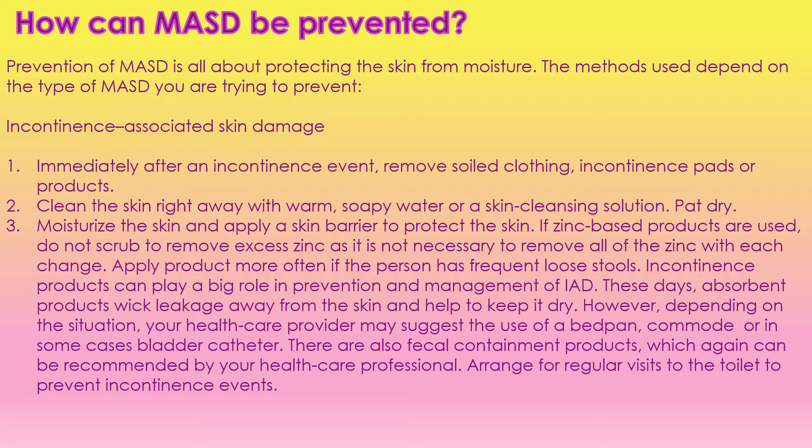There are lots of different absorbent products that wick any leakage away from the skin. The products are great nowadays, but if we're still having issues, sometimes we can suggest a bedpan or a commode. In some cases, especially towards end-of-life, we can put in a catheter, but we need to talk to the healthcare provider and they can make their suggestions and orders. There are also fecal containment devices that can be used, and we want to make sure we are making regular visits to the toilet to prevent incontinence events.